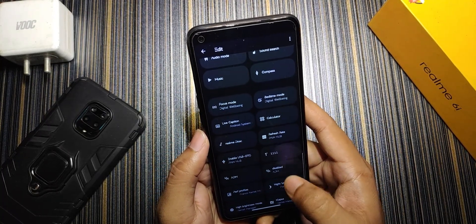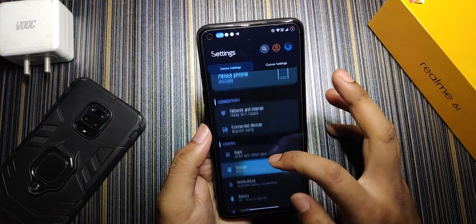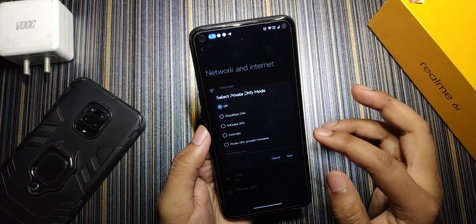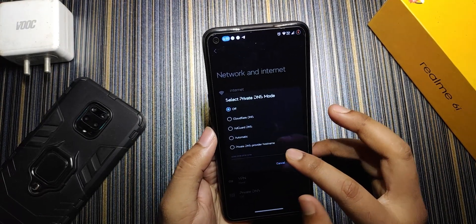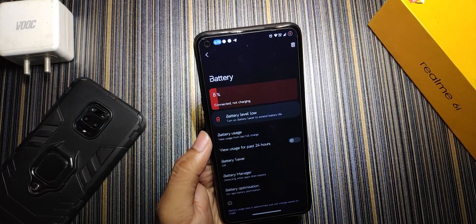In the About section under Network and Internet, we get dedicated private DNS options including cloud player, AdGuard, automatic, and a custom private DNS where you enter the provider manually. Moving to battery, currently at 8% remaining.